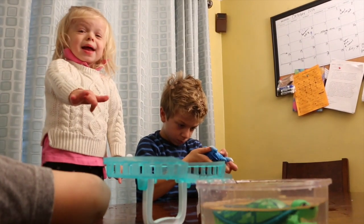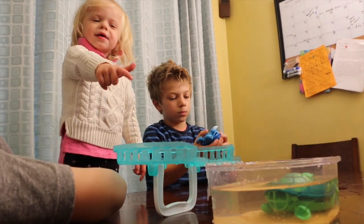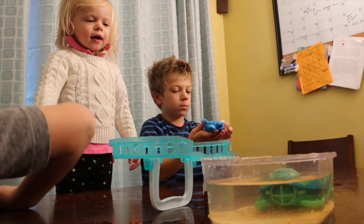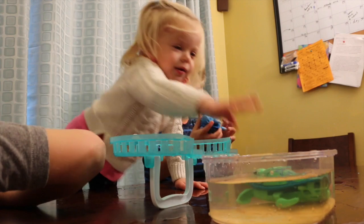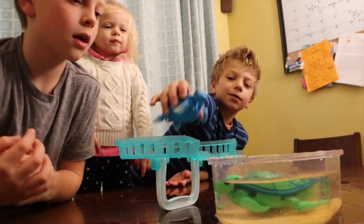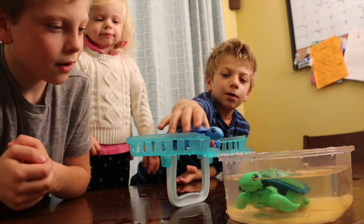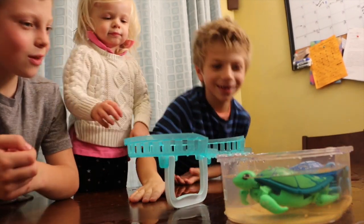That's my baby turtle! Daddy, that's my baby! You love them? Yeah! I thought he goes pretty fast. Yeah, that's my baby turtle! You want to put him in the bathtub with you? Uh-oh! Whoa!